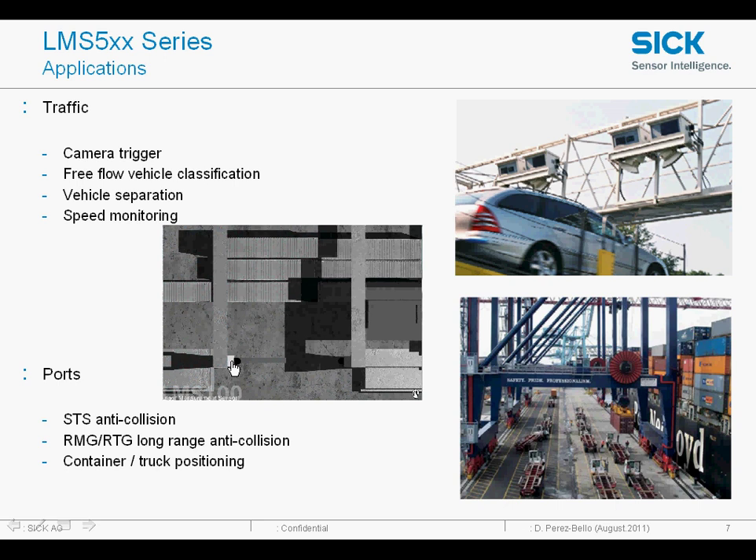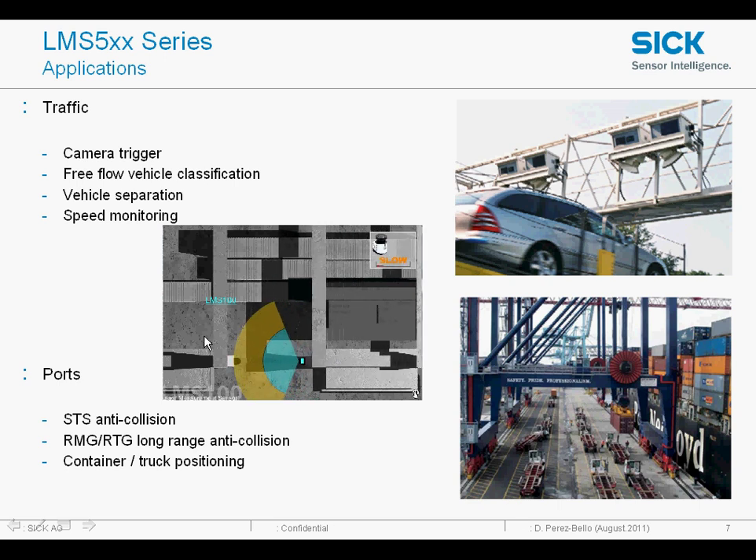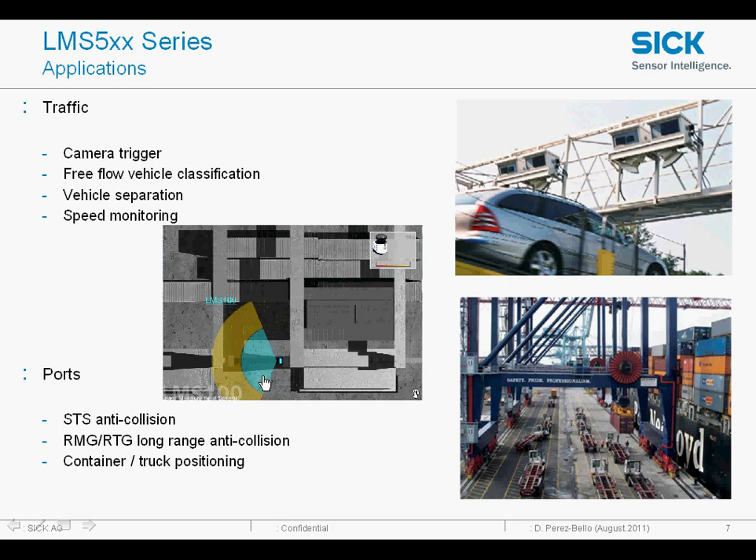Other areas of application are in ports and harbours for preventing collisions on the gantry trains at the base of them. You can see here we've got an LMS either side at the foot of the gantry. It enters a slow mode and then a stop mode. This image shows the LMS fitted down at the bottom parts of these cranes.